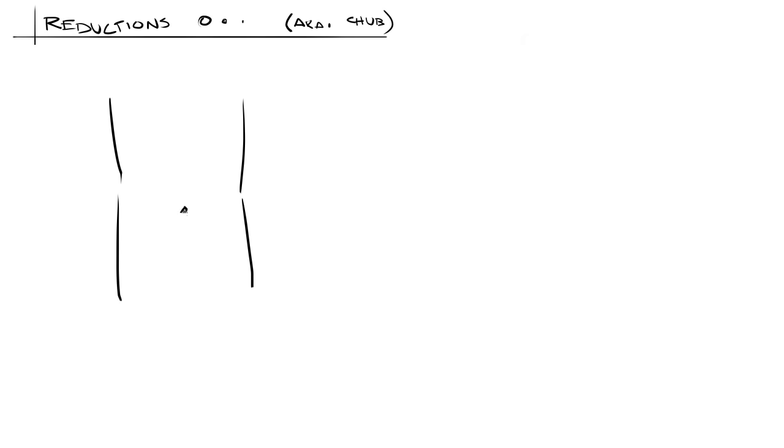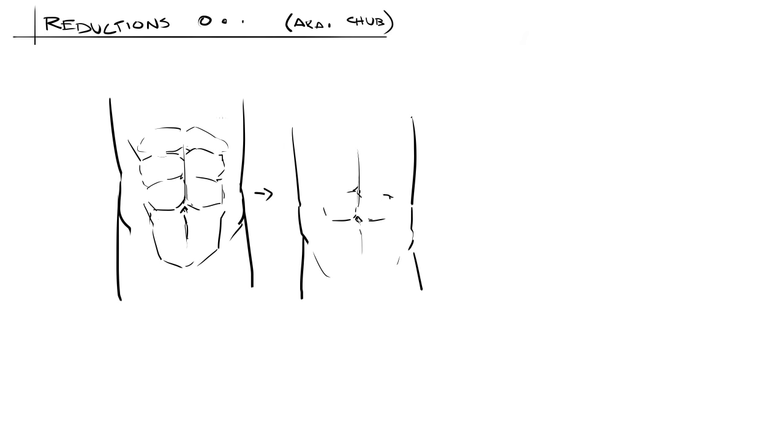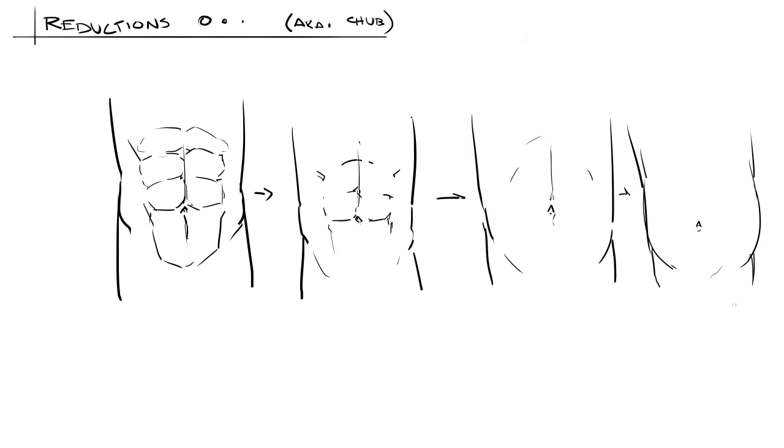Normally I like to go over reductions for all of these anatomy parts — which is just my name for simplifying your drawings. But in the case of abs, doing reductions really just means flabbing things up. So I think that's going to be it for the lesson side of things. Let's try putting it all into practice and doing some art.